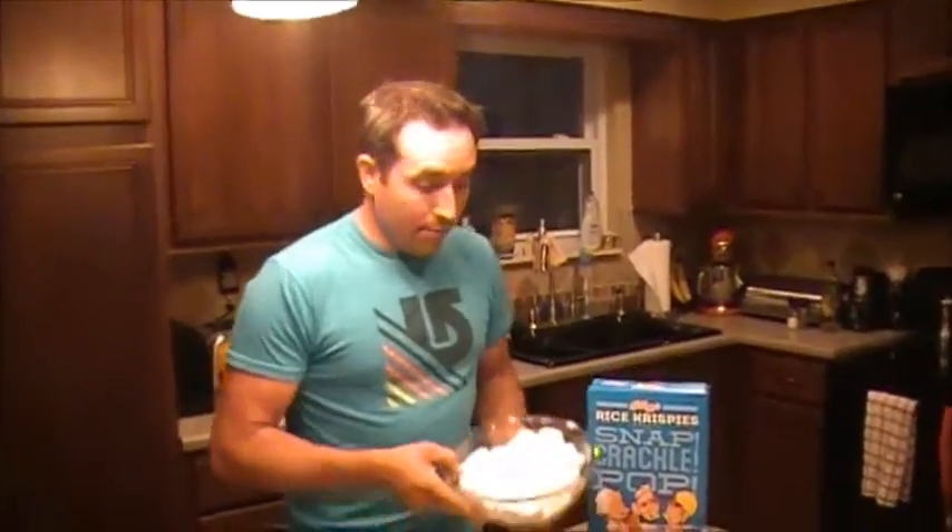Hey guys, what's up and welcome back to the Home Cooking Hunter. Recently I asked a question on the Home Cooking Hunter page about what dessert ingredients you guys would like me to use. So I took a couple of those, put them in the thinking cap, and came up with these right here — crispy peanut butter s'more bars.